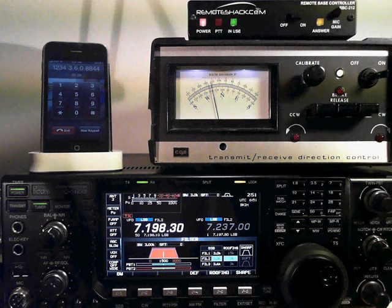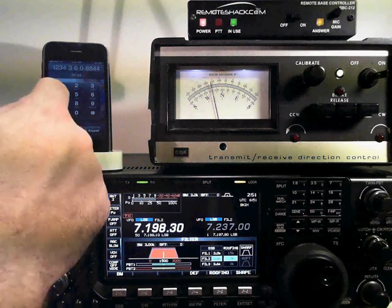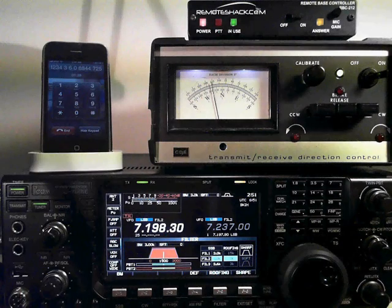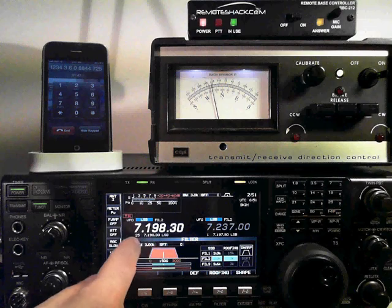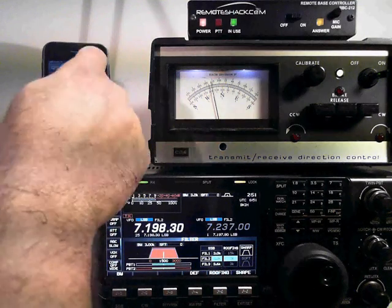Once you get the station tuned, you can then put them in memory by pressing 7, then press 2 more digits for the memory number. So let's put them in memory number 25. Memory set. You can see here, memory set to 25. Then we can continue to scan the band.